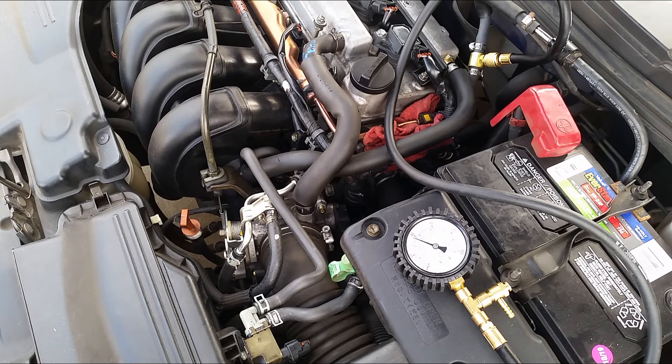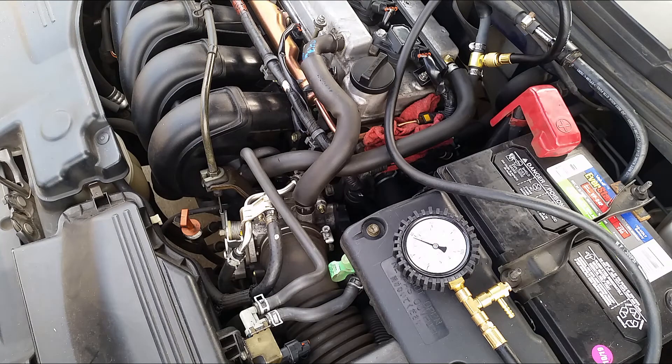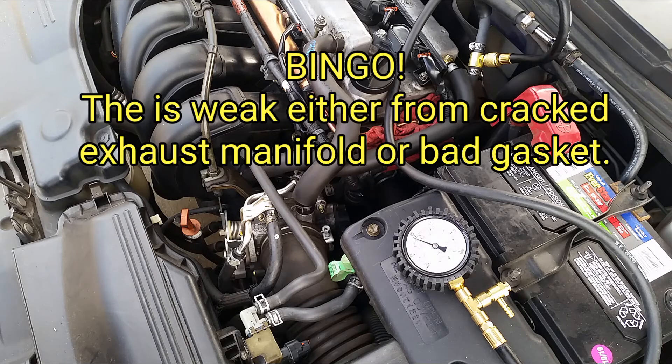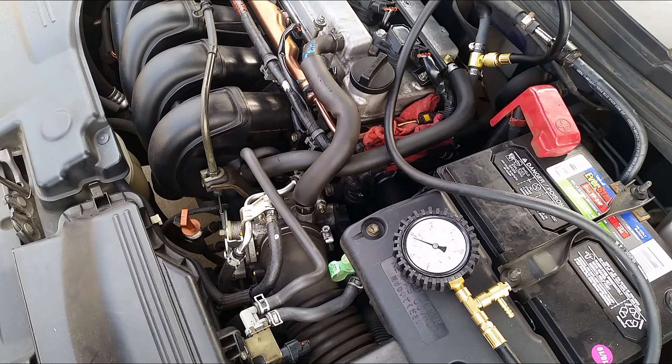I still don't understand why I'm getting the P0171 code. I have replaced the MAF sensor. I checked for any kind of vacuum leak in the engine area and didn't see anything noticeable. I sprayed some starting fluid into the hoses looking for a leak and didn't find any. I used the OBD2 reader and the oxygen sensors are fine. I'm not sure what's causing my engine to run lean. One other possibility — maybe there's a leak in the exhaust before the catalytic converter. I need to look into that — that's the next thing I'll check.